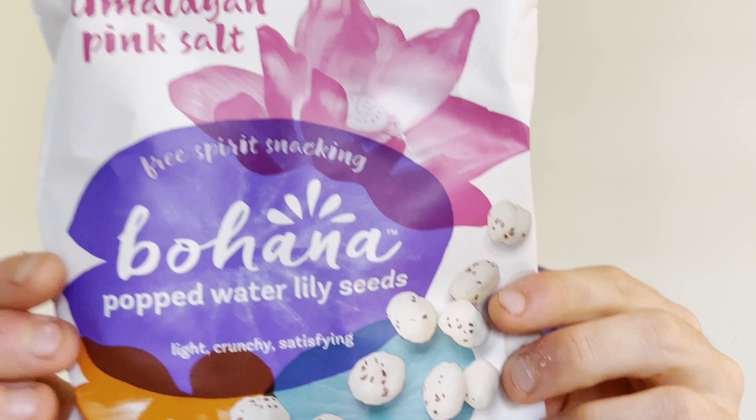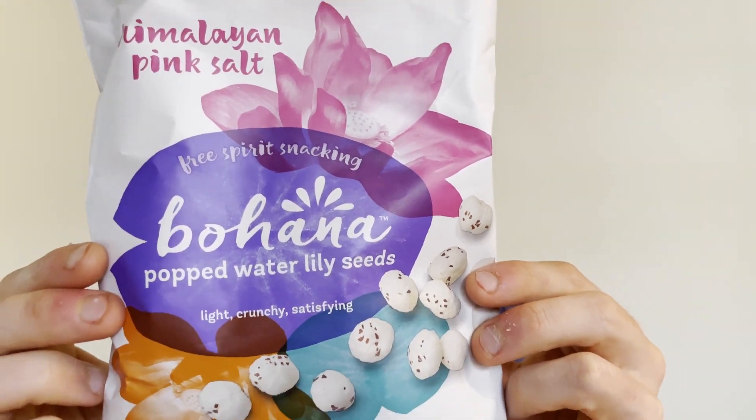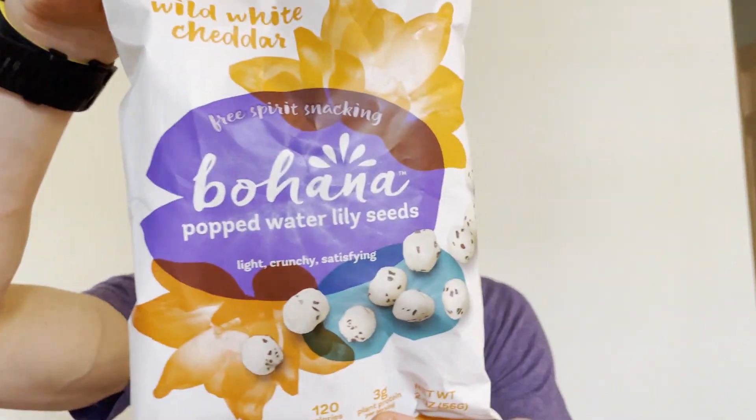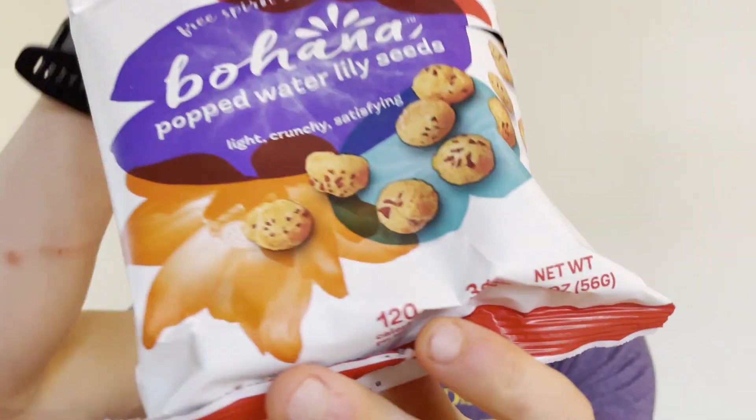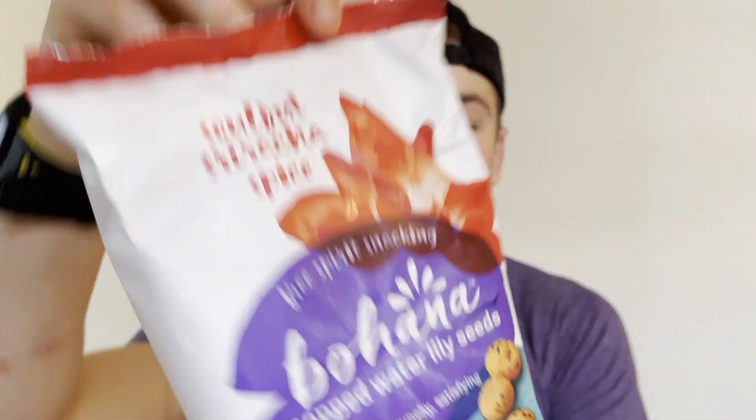We have three different flavors today: the Himalayan Pink Salt, Wild White Cheddar, and last but not least the Soulful Sriracha Spice. Jason actually mentioned there's a cinnamon flavor, however sadly Amazon did not have that one in stock when I bought these. So these are the three we're going to be trying, but if I find the cinnamon one somewhere I will definitely review it because I love cinnamon.